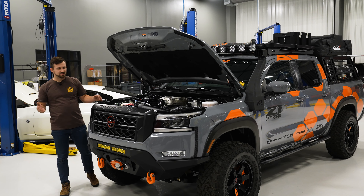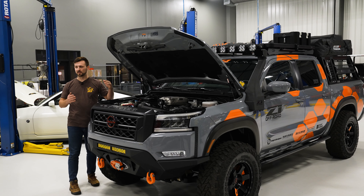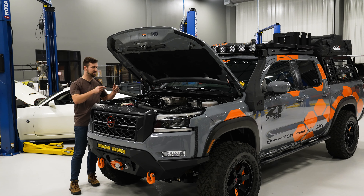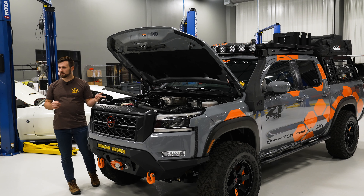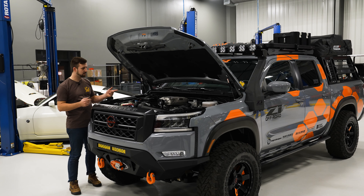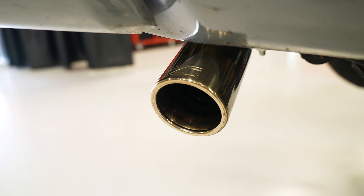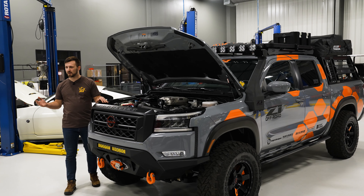Something that's made it really easy for us is our Z1 Off-Road hood struts. They're an extended lift hood strut that keeps the hood higher and makes it easier to get the supercharger in and out and do maintenance. Our Z1 Off-Road coil packs have been great. And sending everything out the rear is a Z1 Off-Road exhaust — it's a great sounding exhaust. That's it for the power modifications.